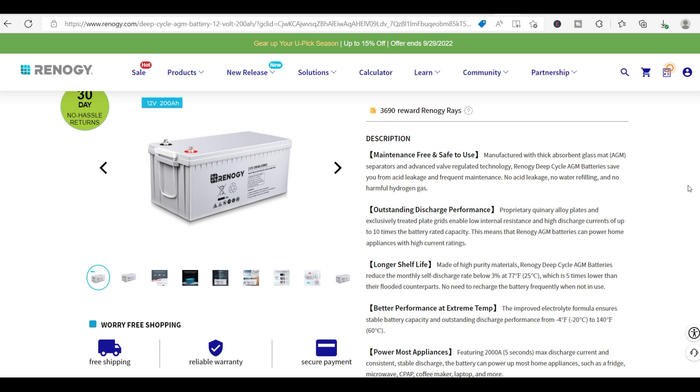Hello everyone. Today I'm going to go over the type of batteries I would recommend when it comes to installing batteries for your solar battery backup system for your container homes. I'm going to cover ones we've used, batteries we'd like to use in the future, and also some inverters I would recommend. Let's get started.